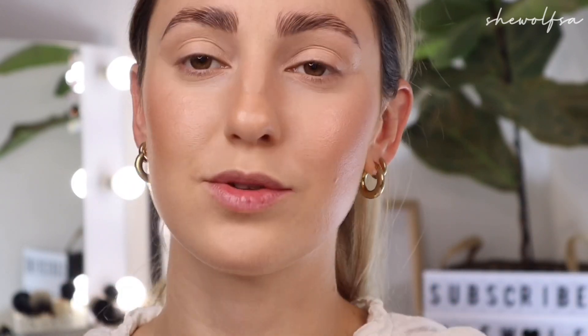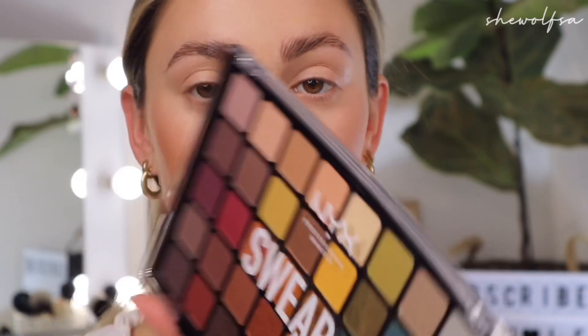Okay, we are zoomed in. I have changed my lighting setup — actually my whole filming setup. Let me know if it looks nice. Also please excuse the state of my lips — winter is just not being kind to them, they are chapping and peeling. My complexion and everything is done, so let's get into the first eye look. I'm going to open up this beautiful NYX Swear By palette.